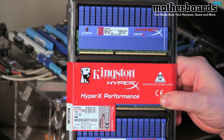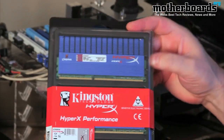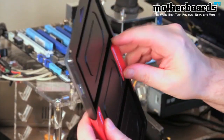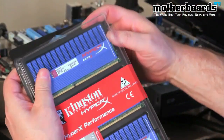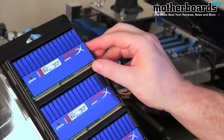We'll get the unboxing and the installation at the same time. As you can see, it's a completely sealed package from our friends at Kingston. Opening it up — within the camera's range — for the unboxing, this is it: you open the package and here are the three sticks of memory.